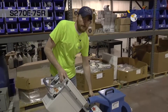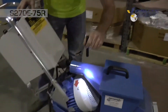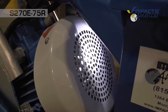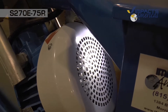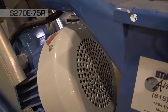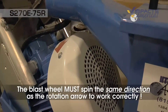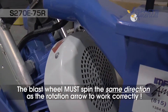We check our rotation by watching the fan inside the blast motor spin — I'll put some light on it so you can see it. As you can see, the fan is spinning the wrong direction, so to change the rotation I'm just going to flip our blast wheel direction switch. Now our rotation should be correct. You always want to make sure the fan is spinning the same direction as what the indication arrow on top of the motor says.